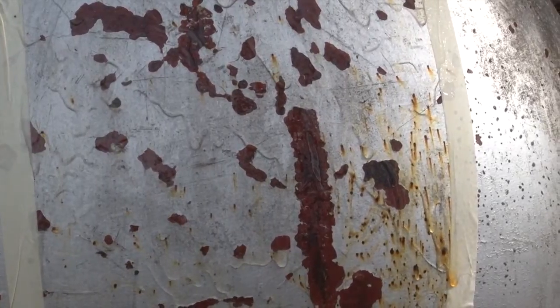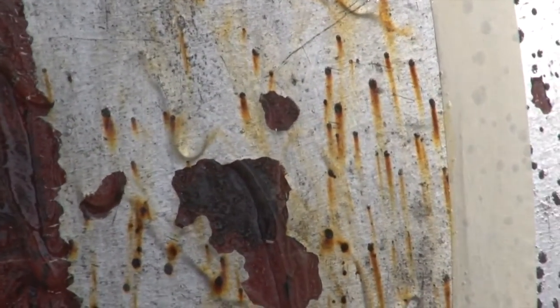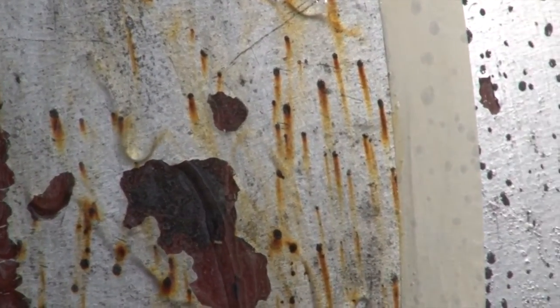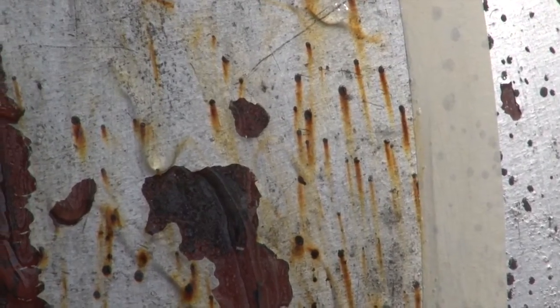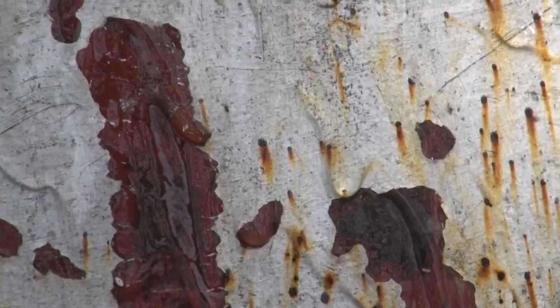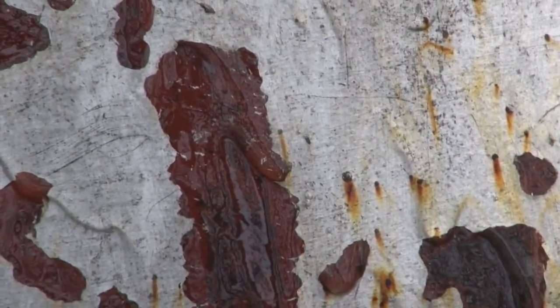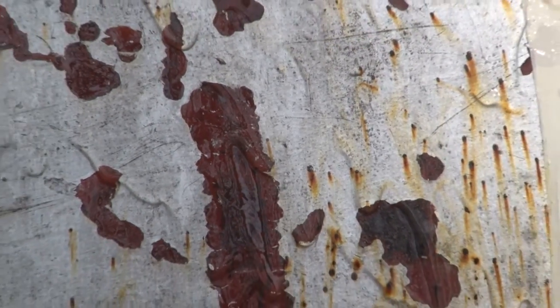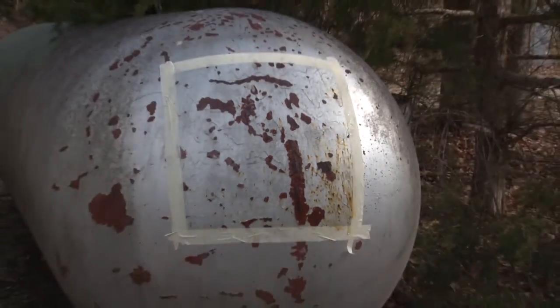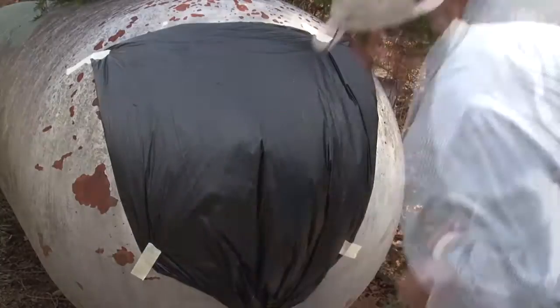As you can see, we tried to get a nice, even coating of gel. You can see that some of the rust and the loose paint is already starting to react just after putting it on. We will apply a covering now since it's an early spring day — the warmer the temperature, the better and faster the reaction time — so we're going to cover it with a piece of black plastic.